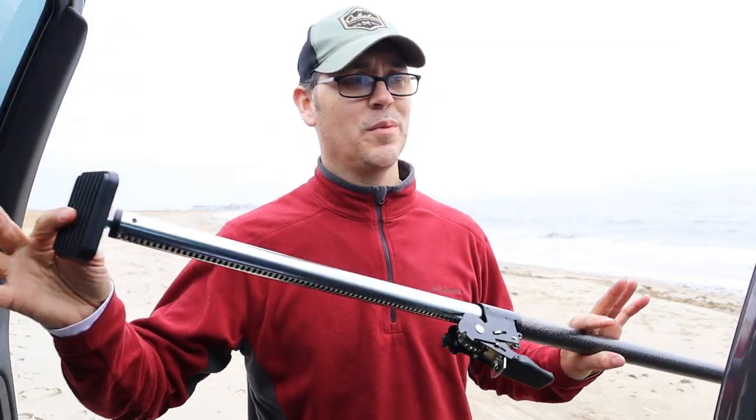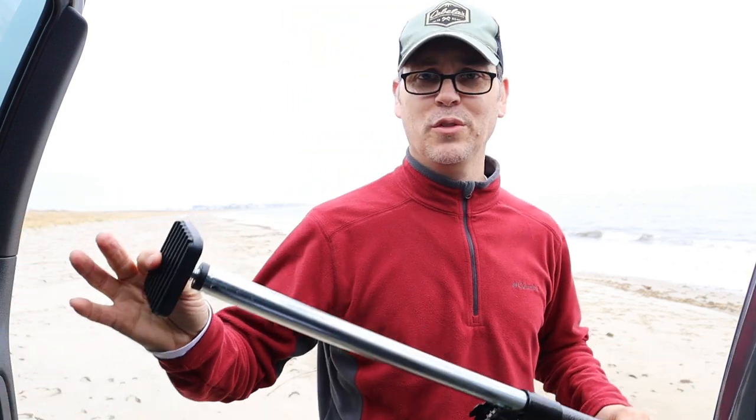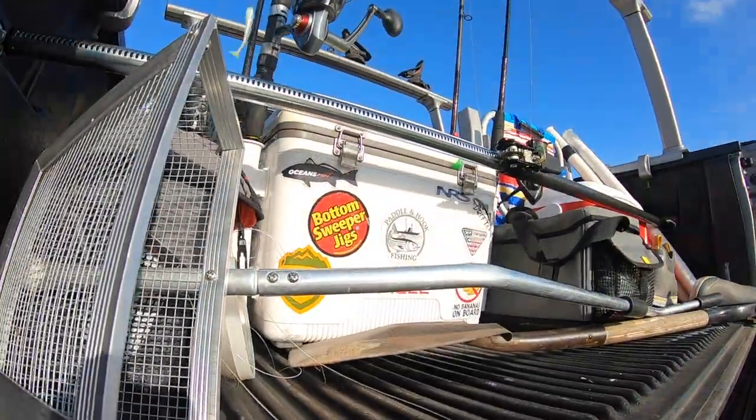I can already tell this is going to be a huge part of my arsenal for loading and safely transporting my gear around. Just coming here, I hit numerous potholes, did some off-roading, and all my things stayed exactly where I put them. It gives me peace of mind when I'm transporting my gear — it's just one less thing I have to worry about going wrong in my travels.